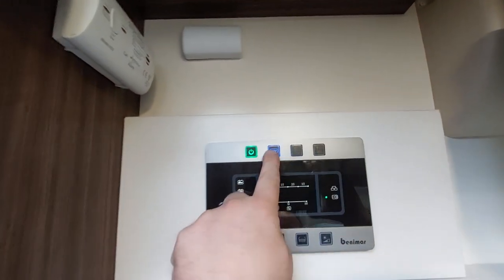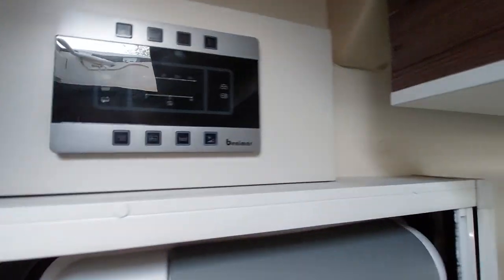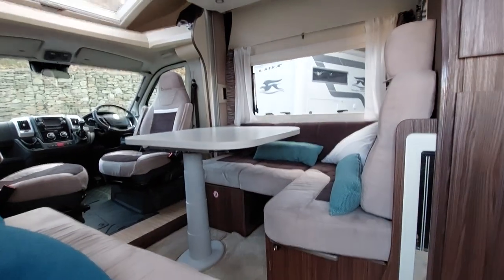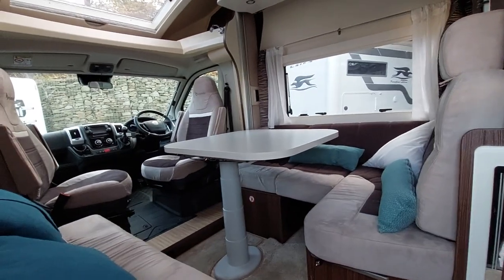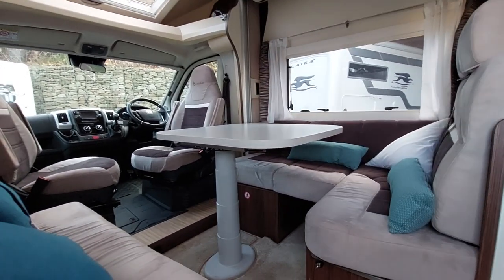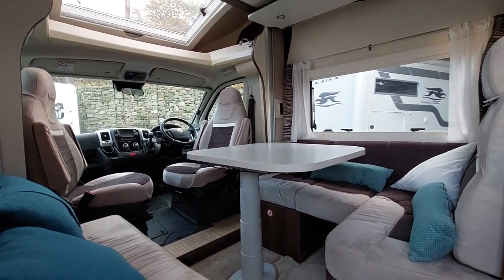On exiting the vehicle, turn off the power — press the 12 volt and the green button and that will turn everything off. That concludes our instructional handover video for the Benimar Melio 202. We hope you find it useful, we hope you enjoy your new motorhome, and we look forward to your feedback and comments. Thank you.